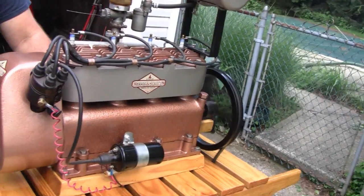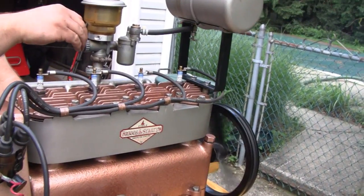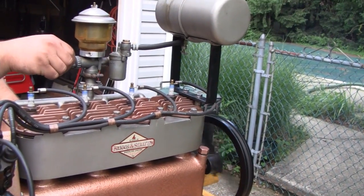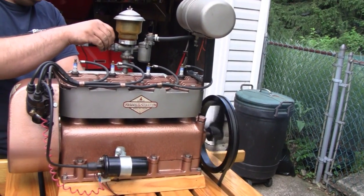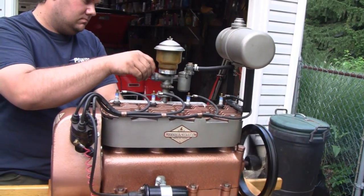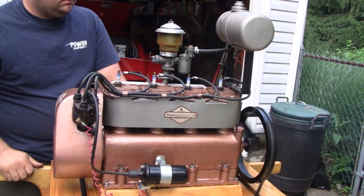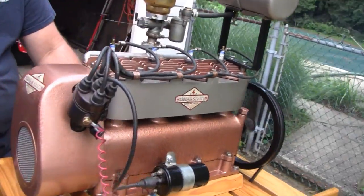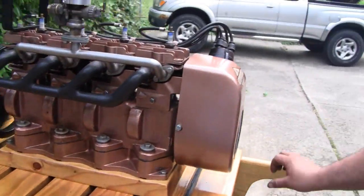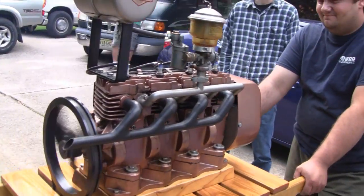We've got to tighten that belt — it even looks a little loose. Sounds like it's running on all four cylinders. Not bad! Ready for show season.